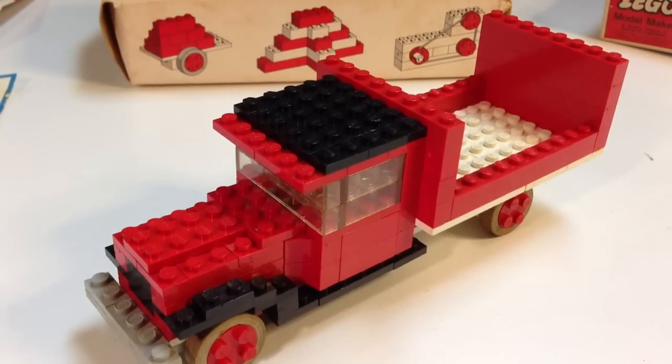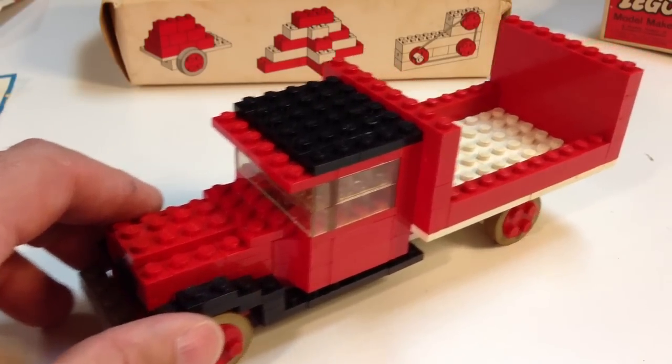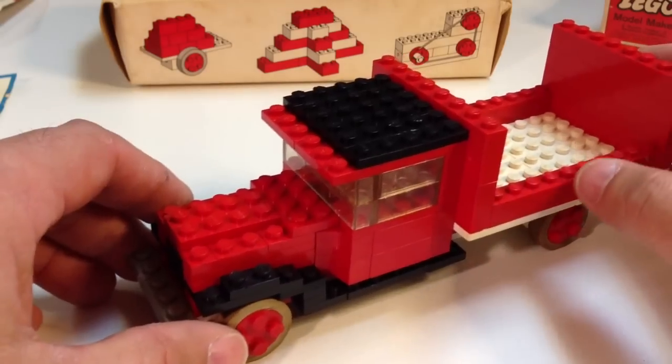I got the truck finished, and it was tough getting the pieces on there. I think I should have done a video of me trying to put it together — it took a long time, because trying to wedge those pieces in there and turn them and get them a certain way, it just didn't want to go. But I got it. I got my truck.